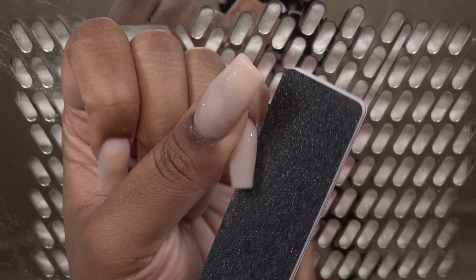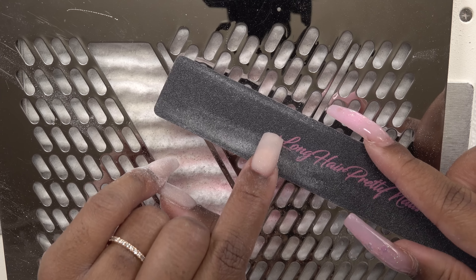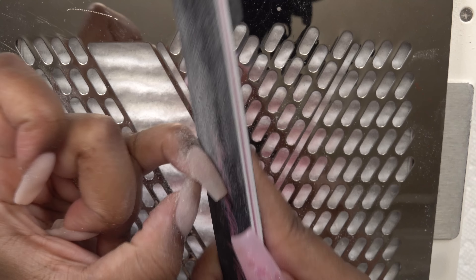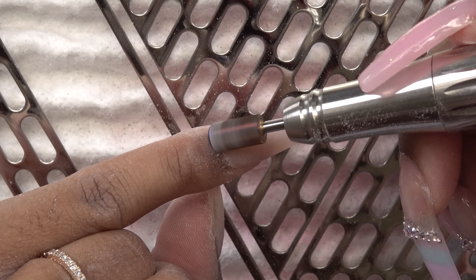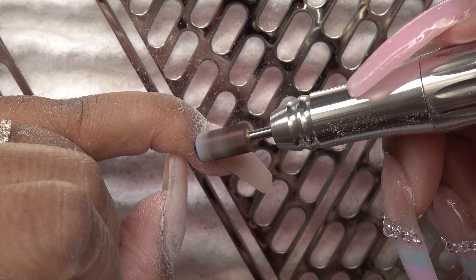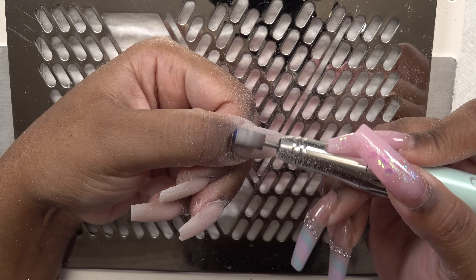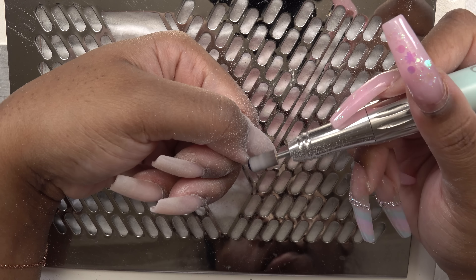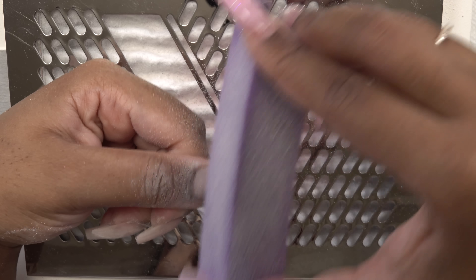I'm going back in with my nail file to do my filing and shaping. I like doing most of my filing with the hand file — I start on the 100 grit side, then flip to the 180 side. After all that filing and shaping, I go in with the medium grit safety bit around the cuticle areas. It seals everything in and makes the acrylic look like it's growing from my fingers. I'm left-handed, so I may hold the drill a little differently. Finally, I use my buffer to buff the surface of each nail and get out any scratches.